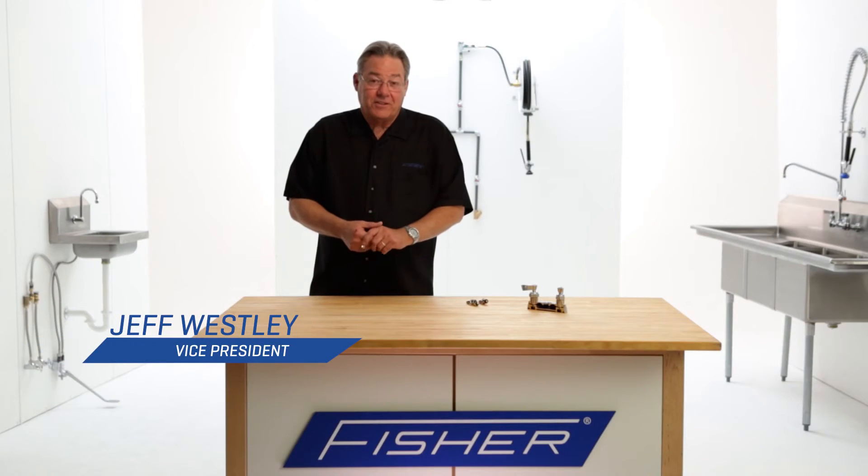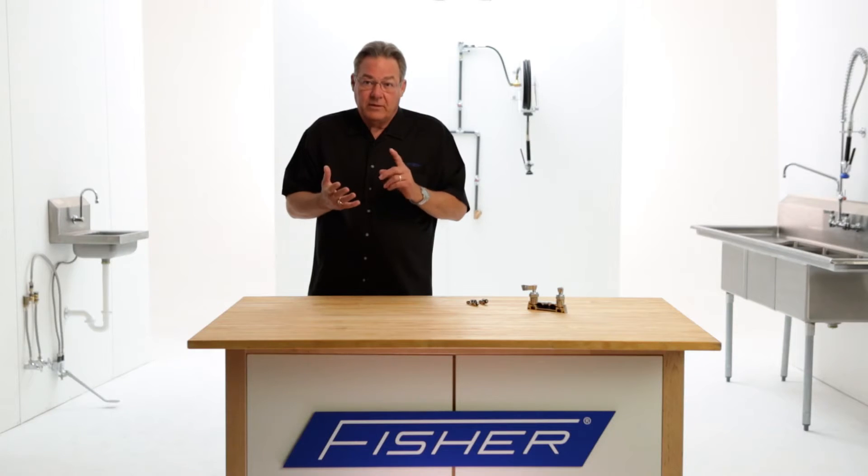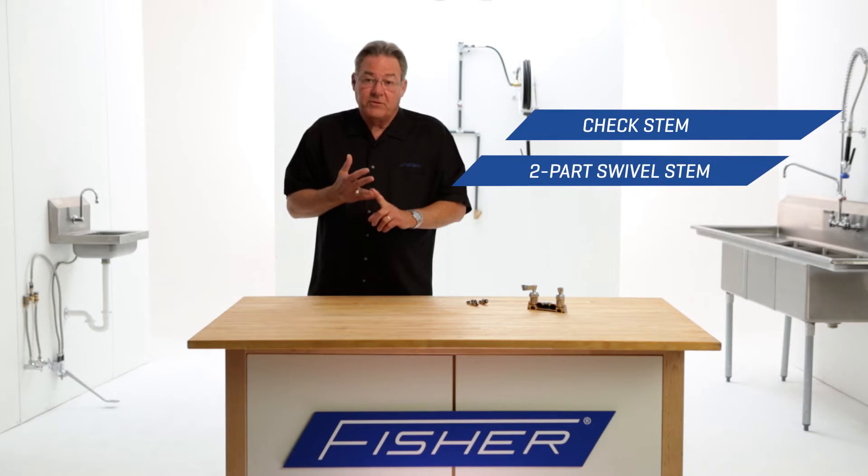Hi, this is Jeff. Today I'd like to talk to you about faucet stems. The stem in anybody's faucet is the mechanism that actually shuts the water on and off inside of a faucet. What we at Fisher do is we have check stems and we have two-part swivel stems. The two-part swivel stem is used in faucets where there are just two valves — picture the hot water side and the cold water side. In that application, we would use the two-part swivel stem.